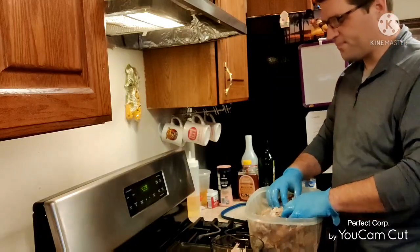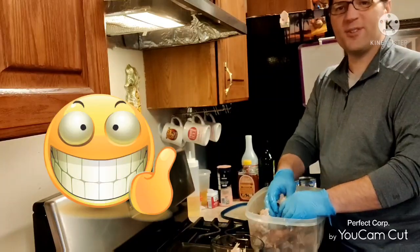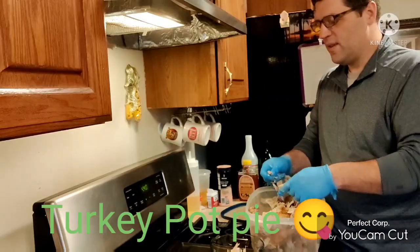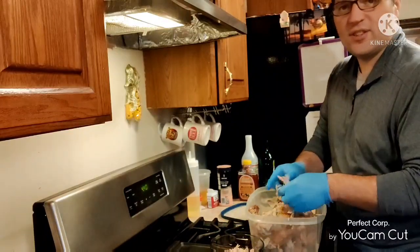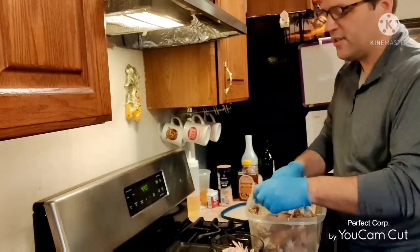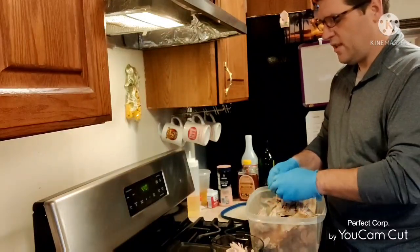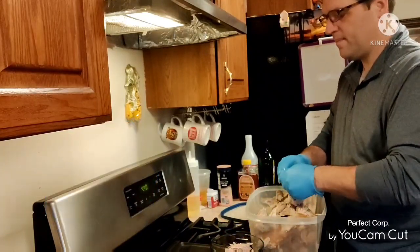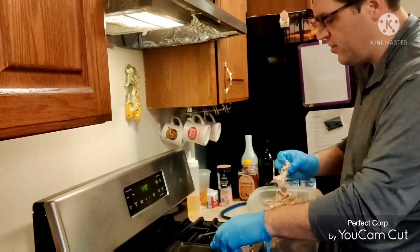Hi guys, it's after Christmas and we're sitting here with all these leftovers. We've got leftover turkey and leftover ham. Maria suggested we make turkey a la king out of one of the dishes, and she's going to do some leftover ham and beans. I'm separating out the turkey right now and she's going to come in and help me. Hope you all had a wonderful Christmas and looking forward to a very happy new year!